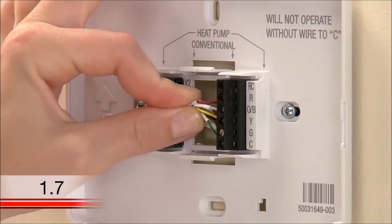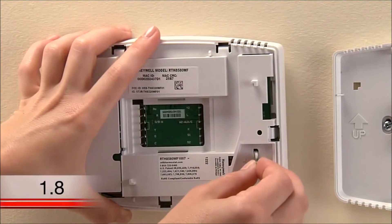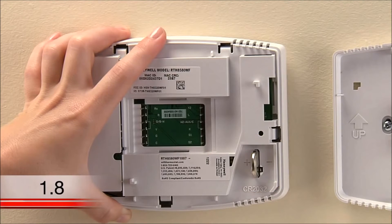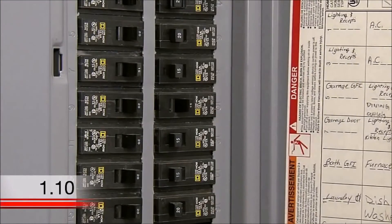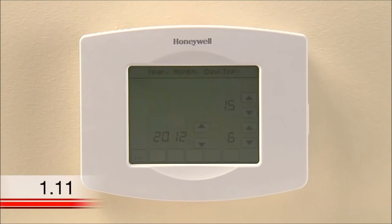At the thermostat, push any excess wire back into the wall opening. Now insert the coin cell battery included in the Wi-Fi thermostat package. Make sure you have the correct polarity lined up and insert accordingly. The battery will slightly stick out from the slot when it is fully inserted. Note that this battery does not power the thermostat, so the display will not power up until you connect the thermostat to your wall plate and turn your system power back on. Attach the thermostat to the wall plate by lining up the pins and snapping it into place. Switch the power back on for your heating and cooling system at the circuit breaker box or the system switch. This should power up your thermostat's display, which will prompt you to set the date and time on the thermostat.